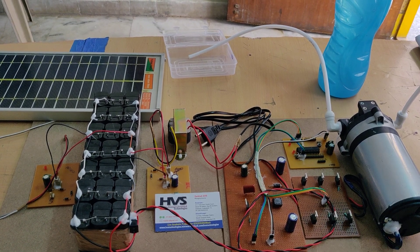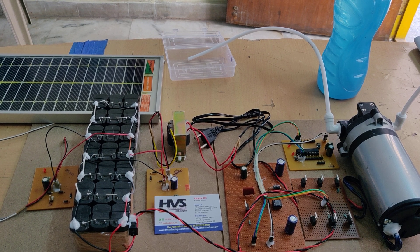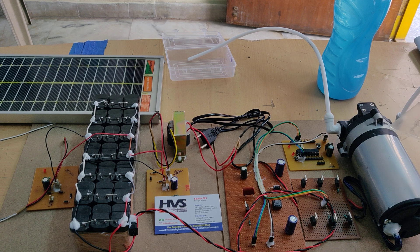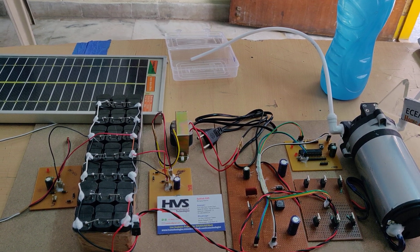Welcome to the project demonstration of a BLDC motor driver solar PV array fed water pumping system employing the Zeta converter. Here we are running this BLDC motor which is attached to the water pumping mechanism.